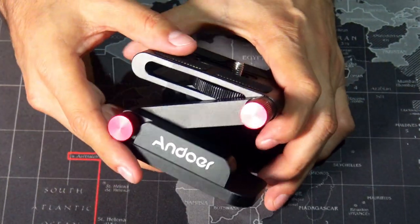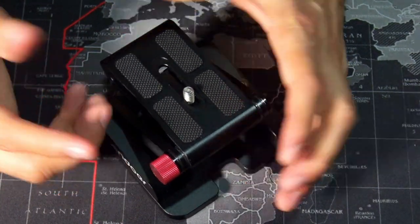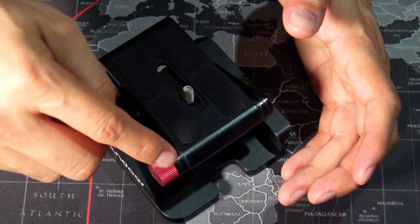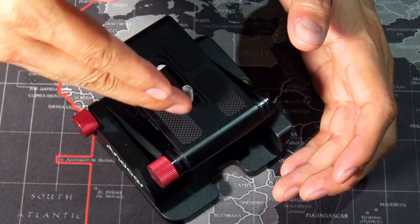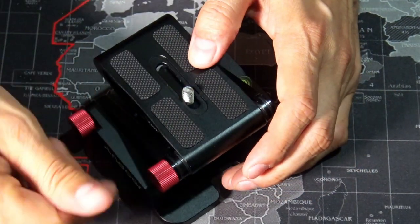Be careful because there are other versions that don't have these screws. If you don't have these screws, you're going to have to do it with a manual Allen wrench or something like that. So be careful when you buy one of these. Buy the ones that have these manual screws.